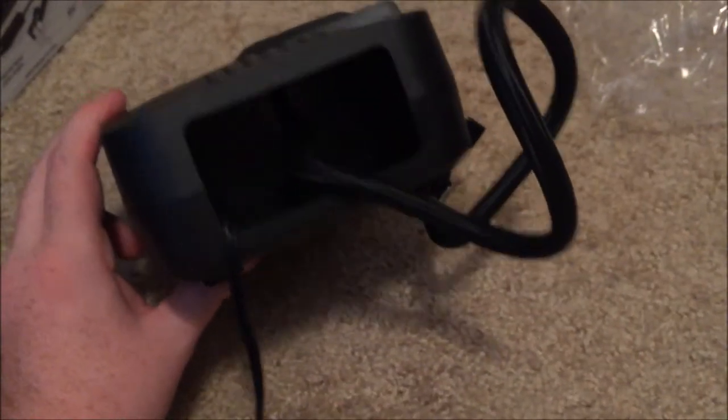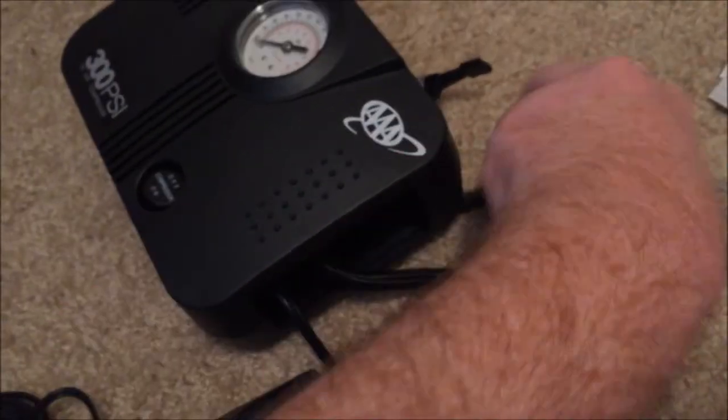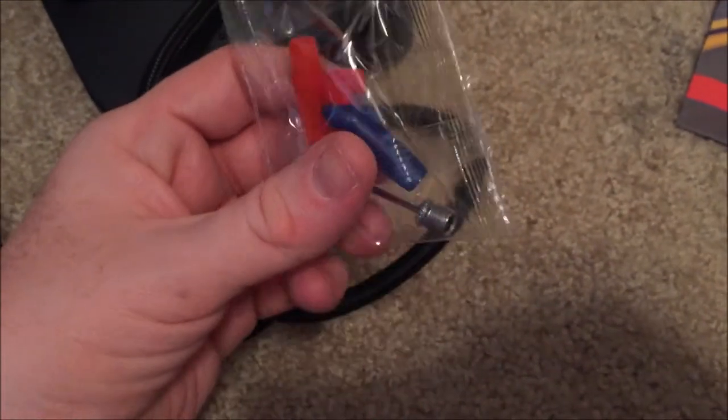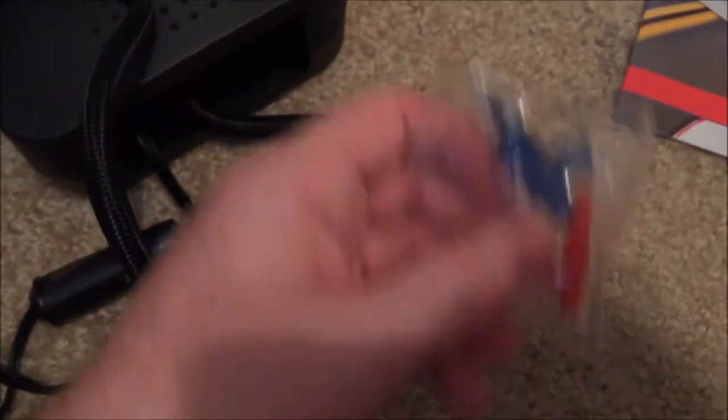Let's get these cables out and take a look. In that little cover we have the cigarette lighter power adapter, we also have the tube to hook up to the tire, and we also had a little packet with other attachments. So it came with some additional attachments, which is pretty cool.